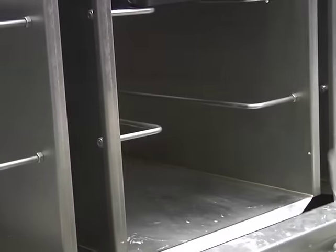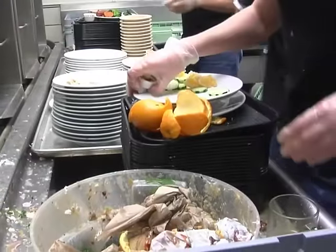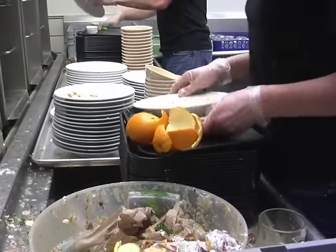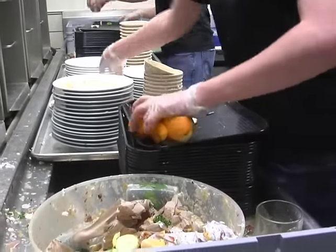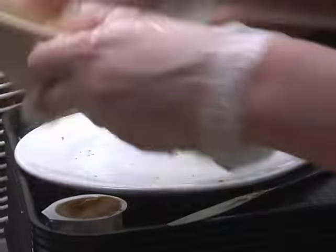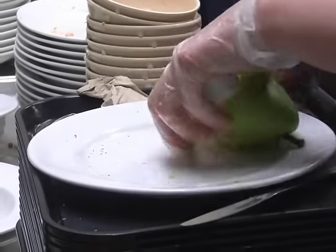Remove a tray from the accumulator, then separate the compost from the trash and recycling quickly and efficiently. Stack the dishes according to size before moving on to the next tray. It is essential that non-compostable items, such as the white peanut butter cups, go into the trash.